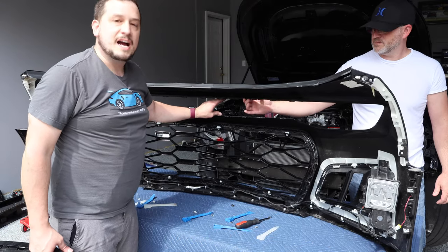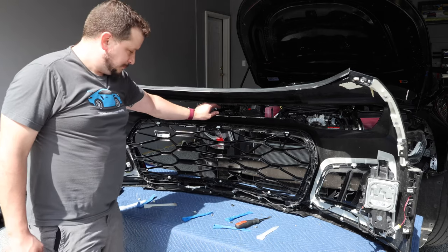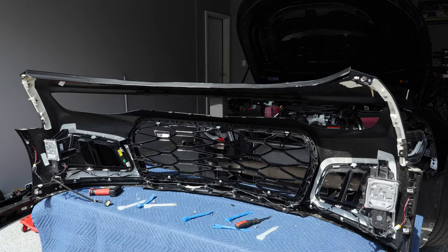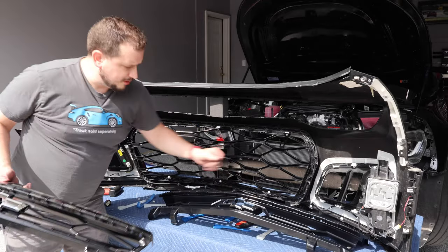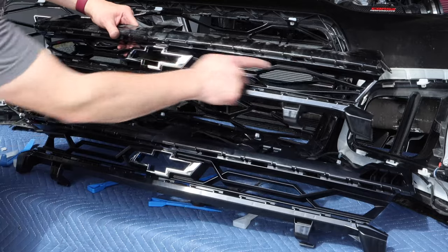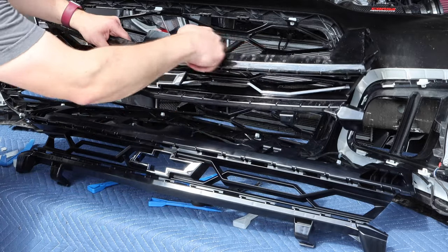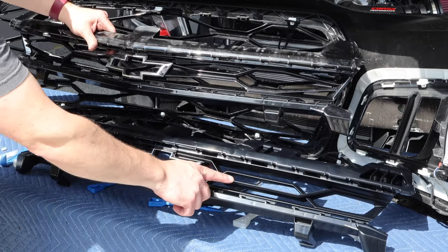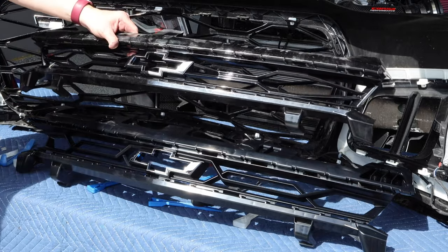Your OEM piece is out. The bumper will sag, so use a foam block to prop it up in its natural form — it makes it easier to work with. The ZL1 1LE grille has a different grille opening pattern and a different grille pattern itself. There's a bit more structural rigidity to the upper portion — this isn't there at all in the regular ZL1. This is that satin black from GM, whereas the standard ZL1 from the factory comes with mosaic black, so that'll help change to a more aggressive look.